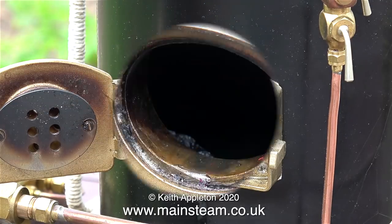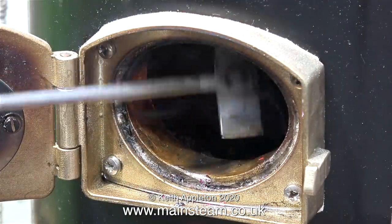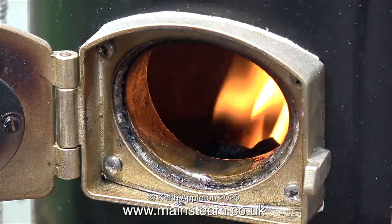I lit the final shovel full of charcoal before putting it in the firebox, and this lights the rest of the charcoal in there.